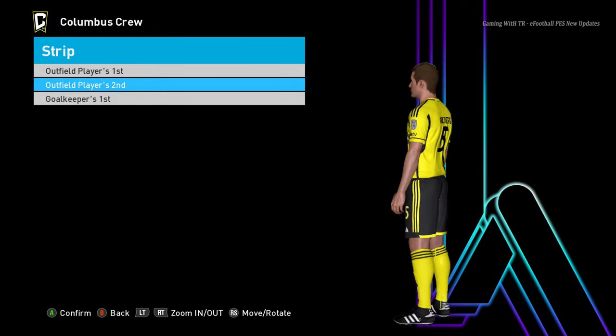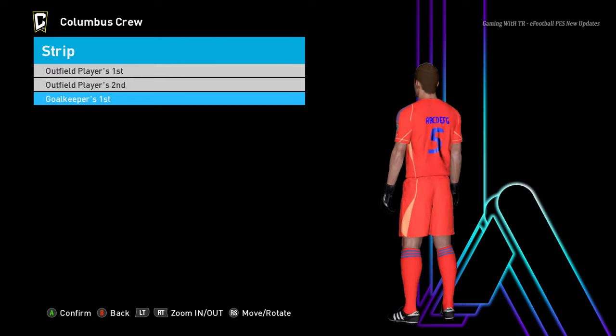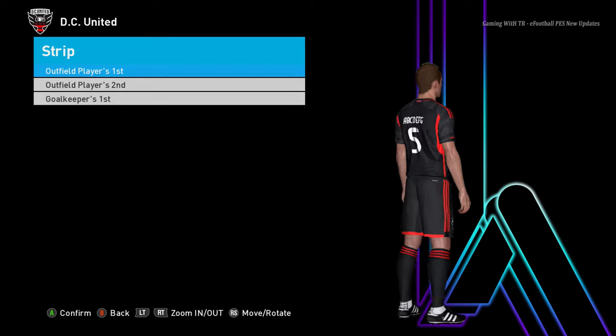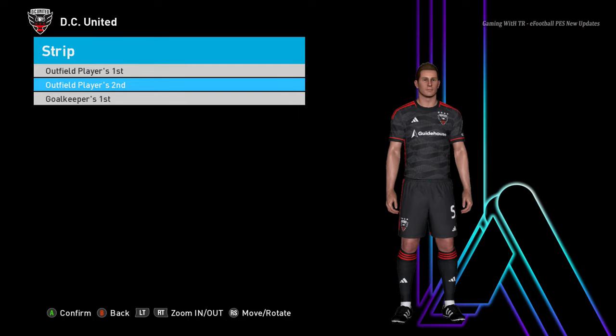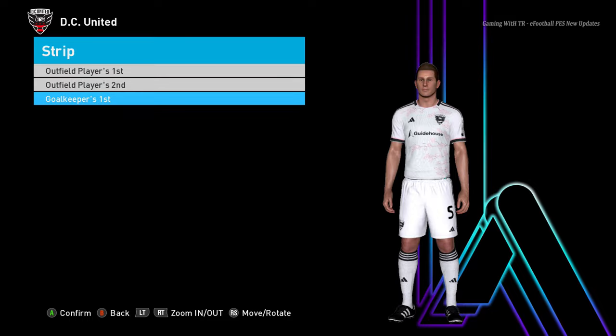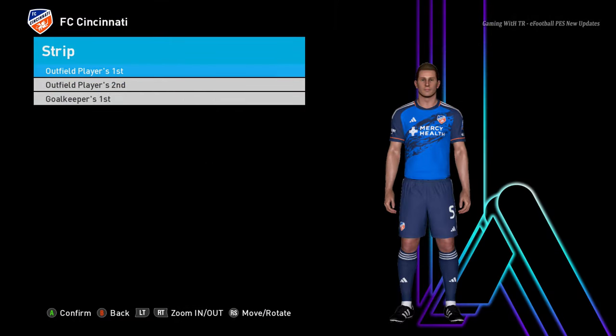Let's go for the next team. Here is DC United — you guys can see this is the home jersey of DC United, here is the away jersey, and here is the goalkeeper jersey.